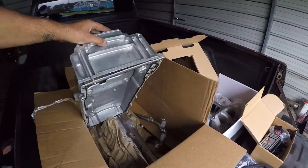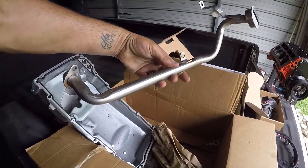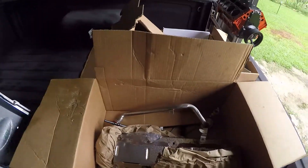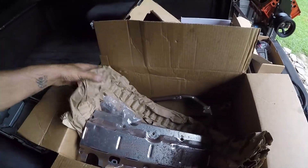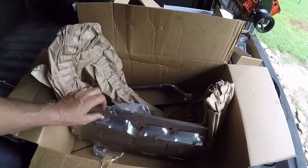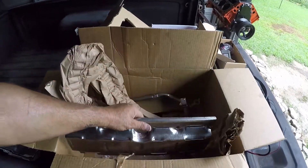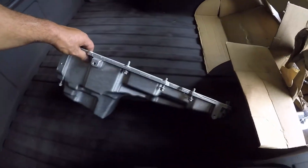It comes with the oil pan, and as you can see it comes with the pickup tube and the windage tray. It comes with the oil dipstick, and it actually comes with all the bolts to bolt your windage tray down. These bolts here are to bolt your windage tray down — this goes at the very bottom of the engine. It comes with the bolts, the oil pan, and the gasket.